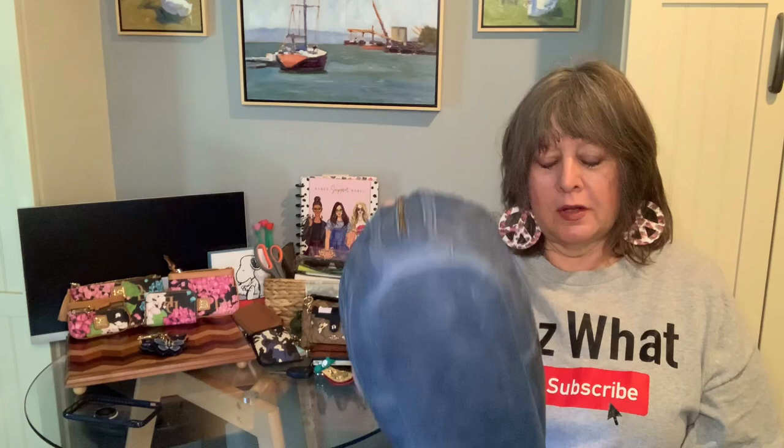It's about twelve and a half inches long, eleven inches high, and five inches deep. There are no feet on the bottom.